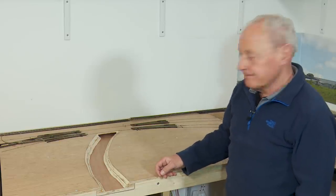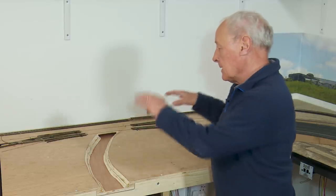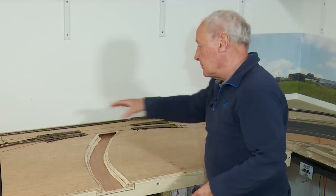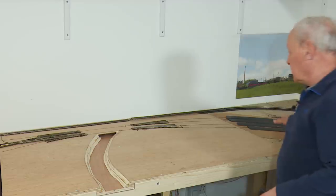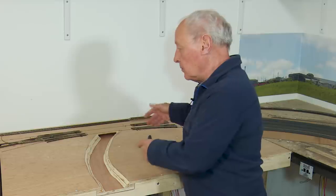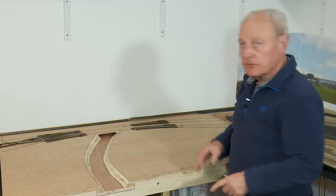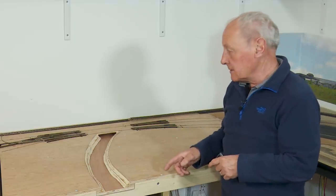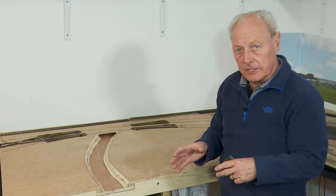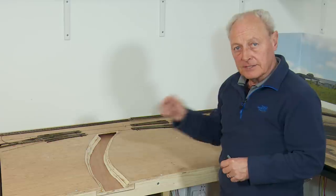So where do you start? You start with the points. Get the points in the right positions, get those sorted out, make sure there's nothing underneath. Once you've confirmed that's exactly where you need them, you can put the rest of the track in so it blends in and meets up with the next board. Getting the points in the right place is the crucial thing — always go for the points first. You can always use flexi-track to run the right profiles, but the points are the most important things.